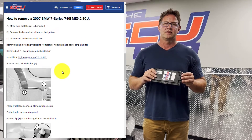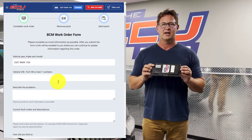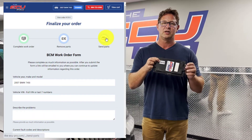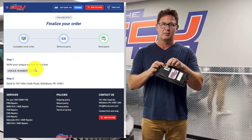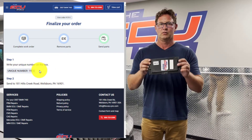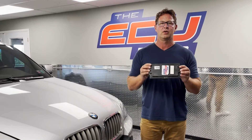Once you pay for the service you're going to fill out the work order. Don't ship it in without filling out the work order, because that work order generates a number that you put on the outside of the box. When it ships to us, we match this number with your part and your order, so we understand what part goes to which customer and we can process it much faster than if you don't send a work order in.